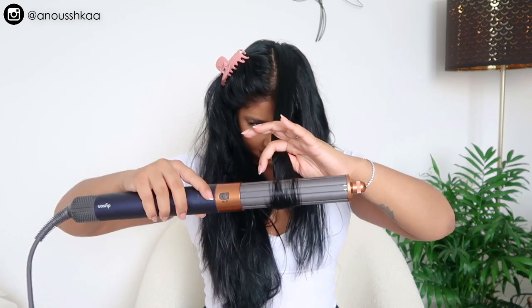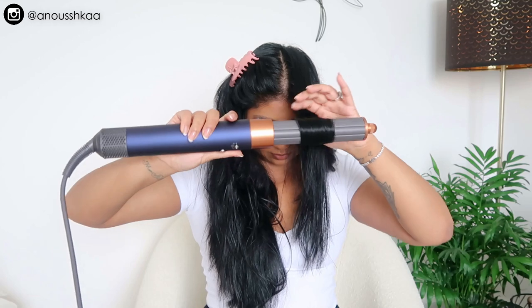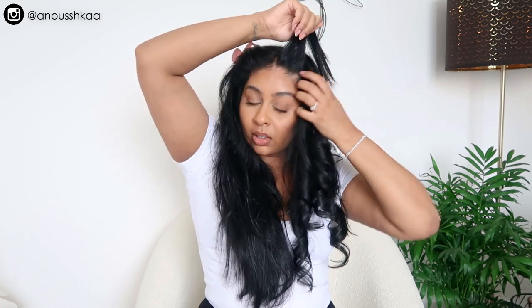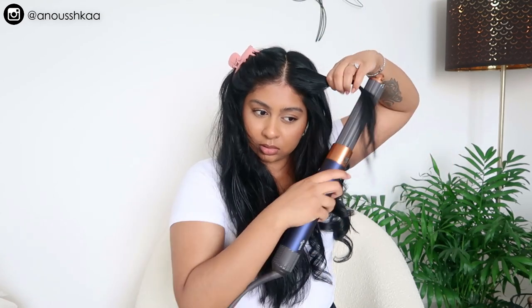Look at that — it gives such a nice shine as well. For the last top layer, I like to bring the back section forward and bring it upwards. For this front section, I want it out of my face. I'll brush it out — it drops a little bit but that's okay.